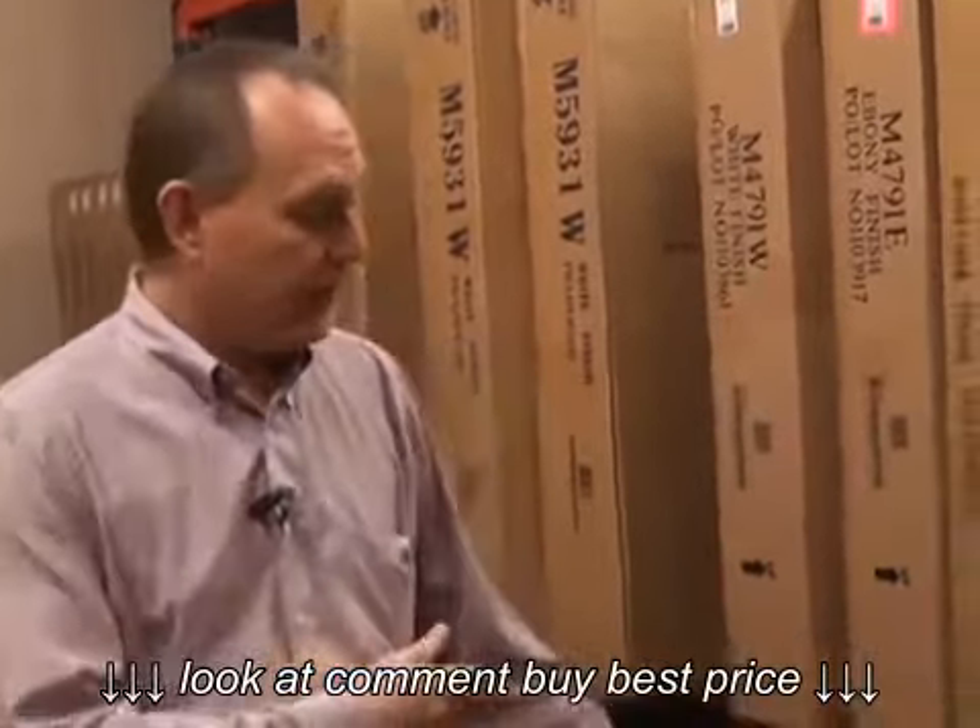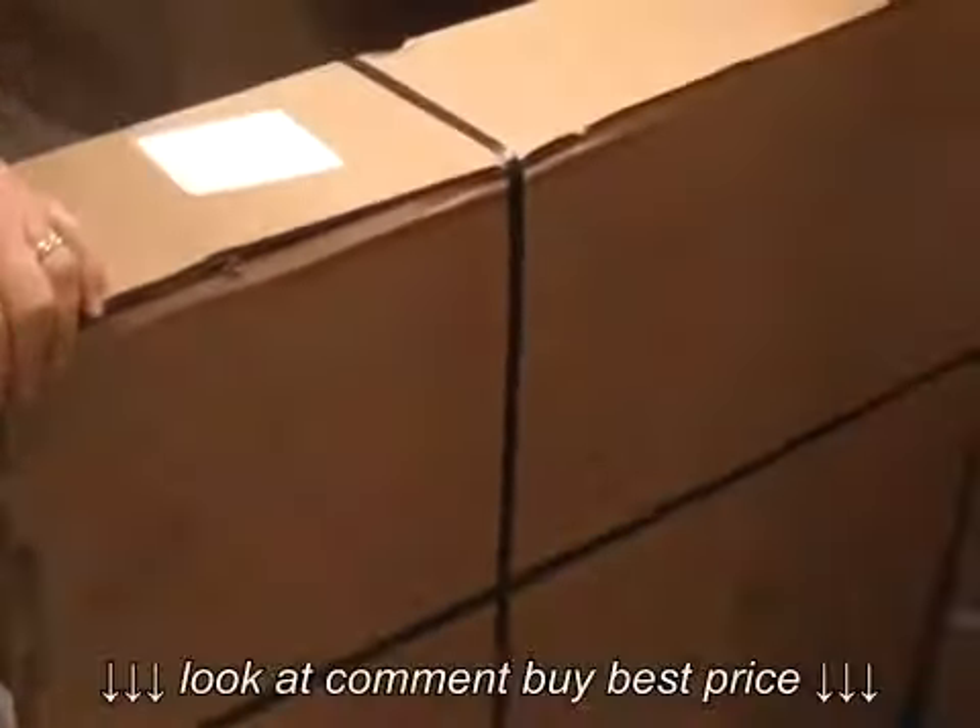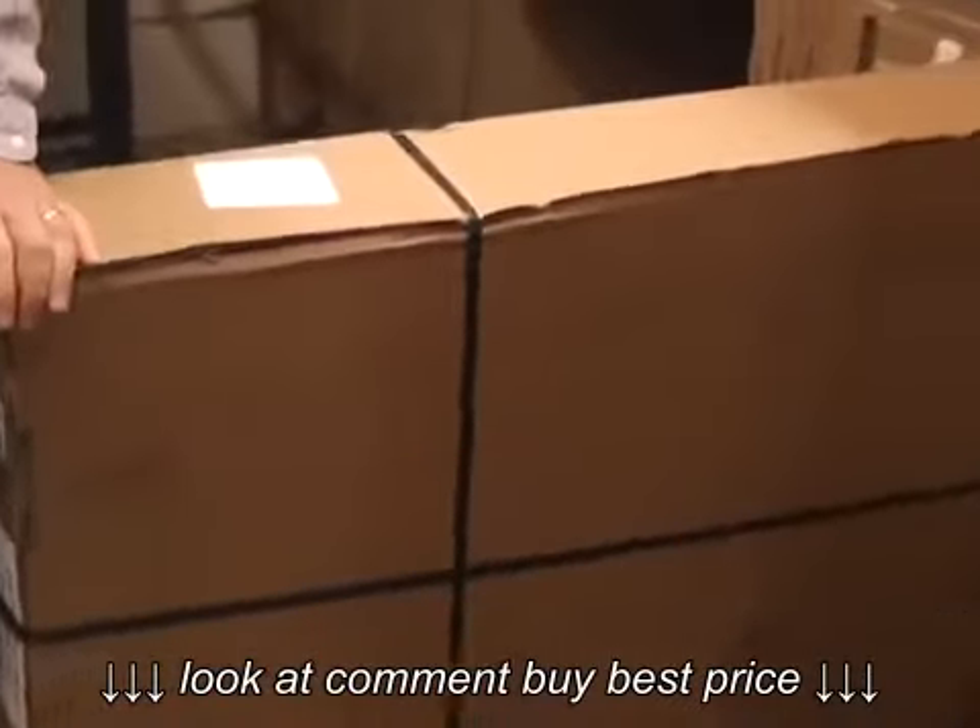So when you get your crib, it's going to come in a box like this. They're shipped flat in a box like this, and we'll open it up, open the instructions, and we'll get to work.